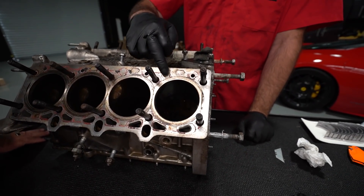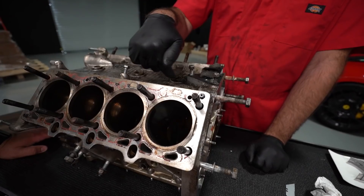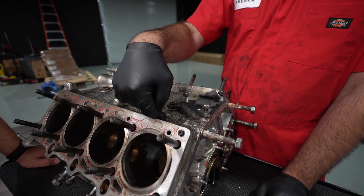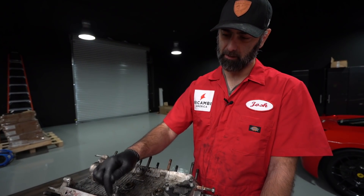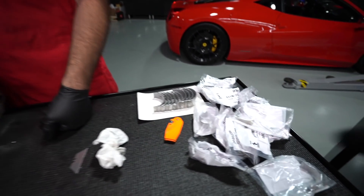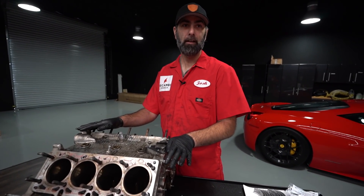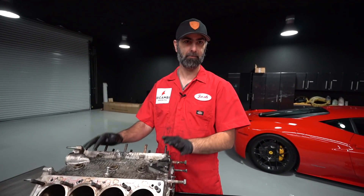In older engines from the 60s, 70s, and even some 80s stuff, you can have issues where the aluminum seat inside the block wears away and the liner actually drops down and recedes into the block, causing you to lose head gasket sealing. It's more common in old engines. For the sake of thoroughness, we want to evaluate whether we need machine work on the block or can just clean it up and reassemble with fresh wear parts — bearings and gaskets. A lot of times we're redoing these motors at around 20,000 miles and they're really in good shape, so no machine work is needed on the bottom end.